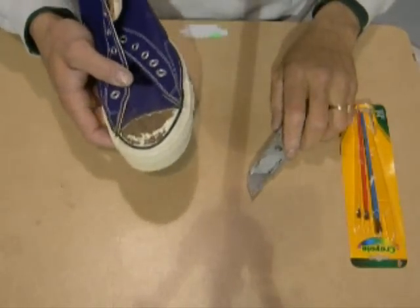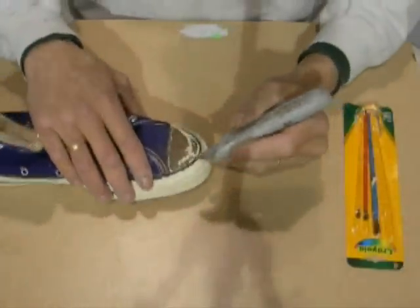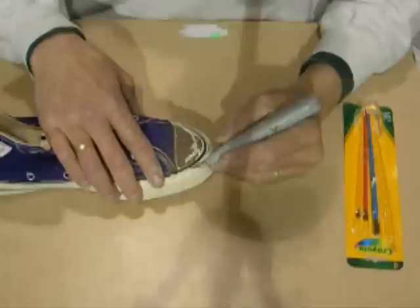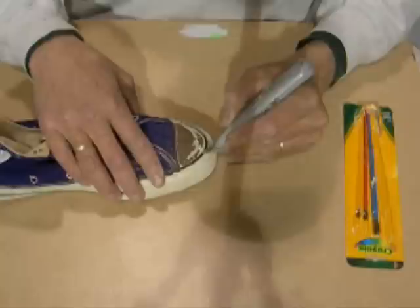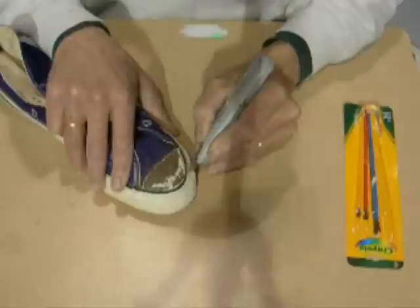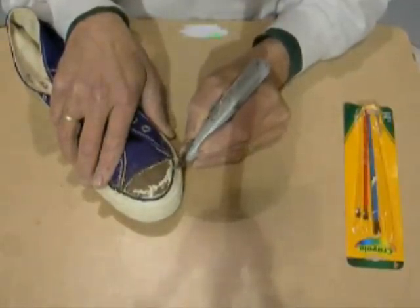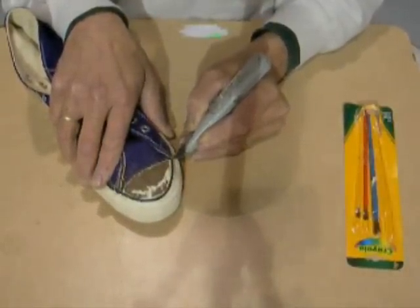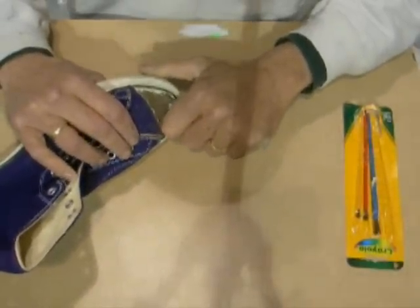I got most of it off now so I'm going to fine tune it with the camera on so you can see what you got to do. Sometimes you got to come in here and just dig in a little bit deeper with your knife, but now you can see how deep you got to go. You don't go clear down into the canvas. Then you might want to just pick away.